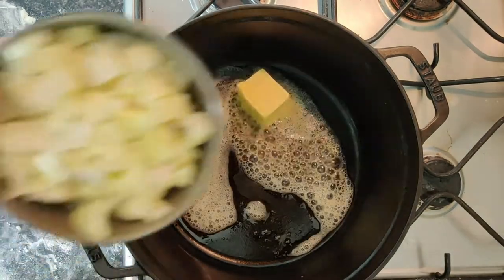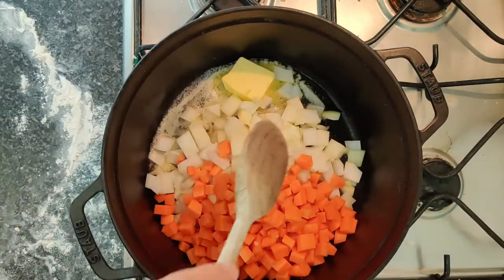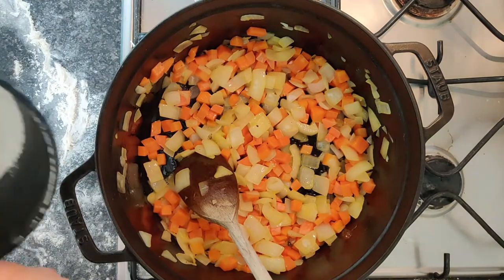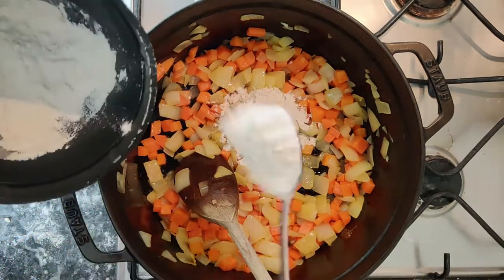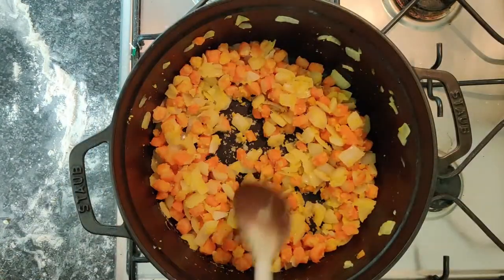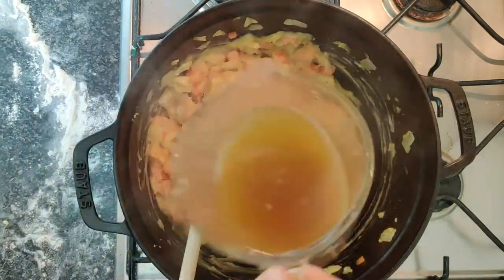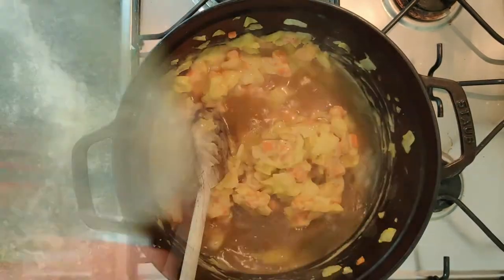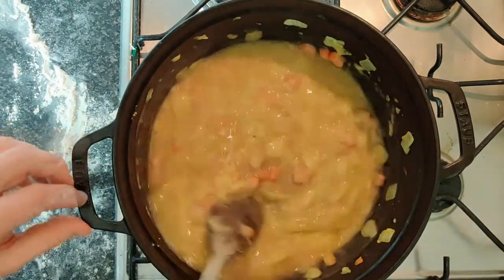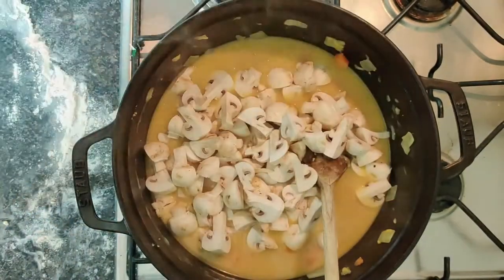Next, onto your chicken pie filling. Butter into your pan, add some onions and carrots, and gently cook those down. Then add your thickening agent — flour — into the onions and carrots and cook that out. In stages, add the roasted chicken gravy until you reach the desired consistency. Add some mushrooms and leave that to infuse.